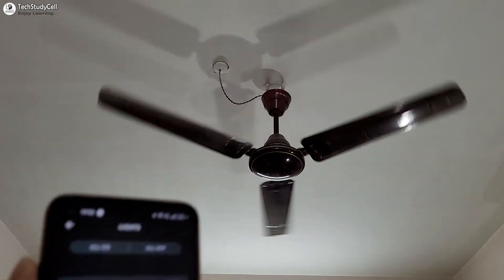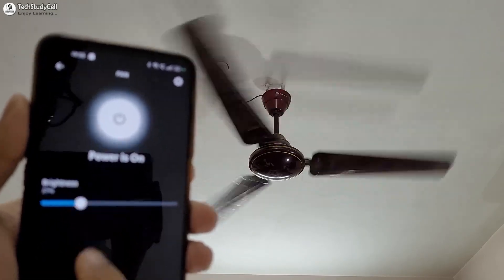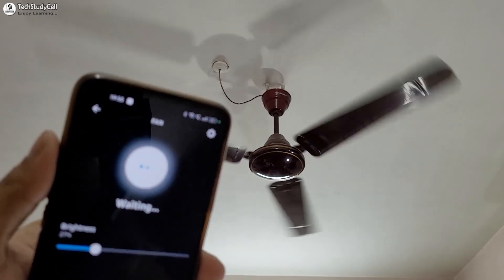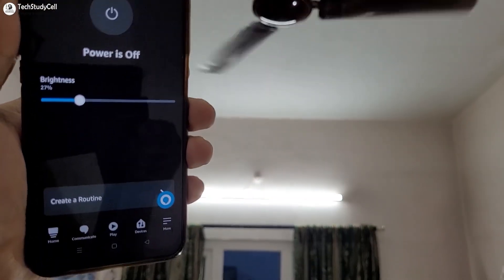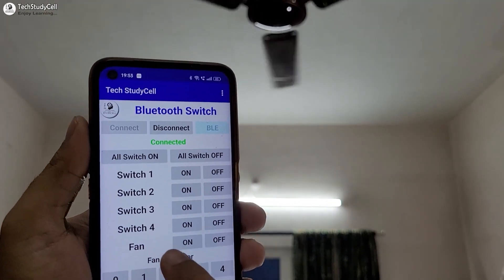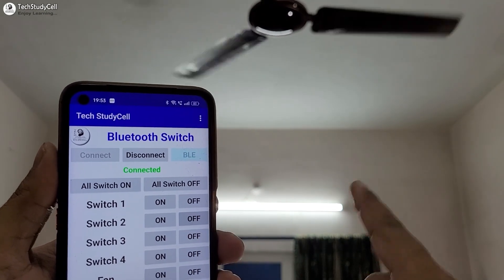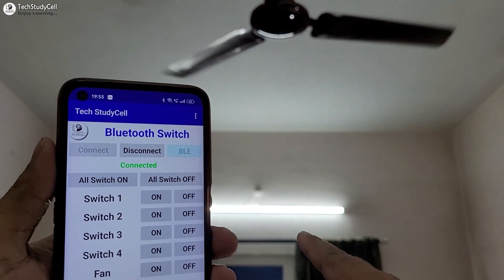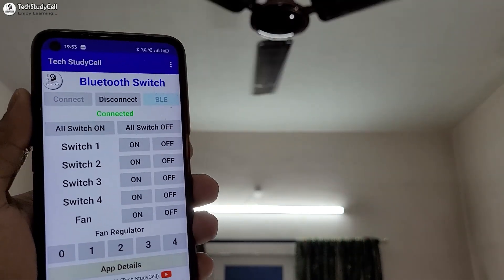I can also use the Amazon Alexa app to control the fan speed. Let me reduce the fan speed — you can see the fan speed reduced, and I can also turn it off from the Amazon Alexa app. Now let me control this light with the mobile Bluetooth app. I'll go to our mobile Bluetooth app and it is showing connected. I can press this button to turn off this light, and press it again to turn it on. You can control all the appliances with the mobile Bluetooth app.